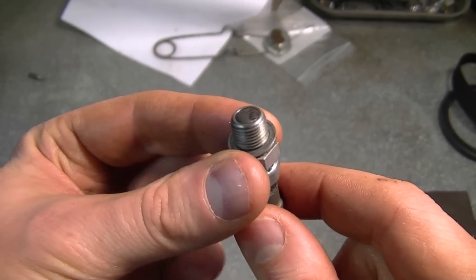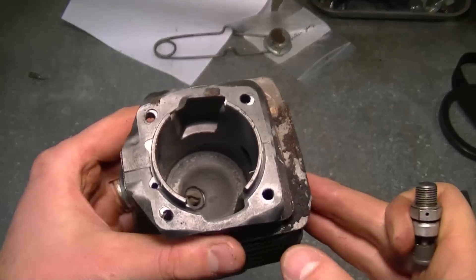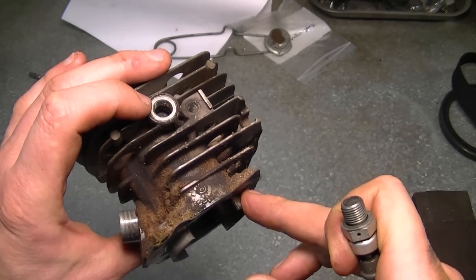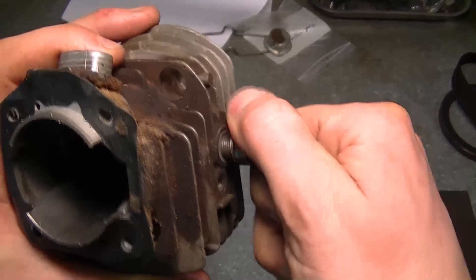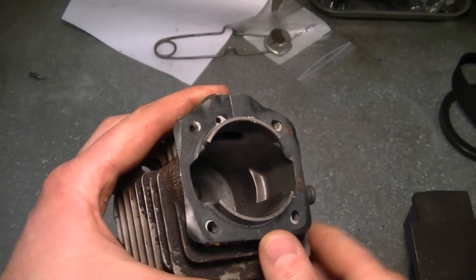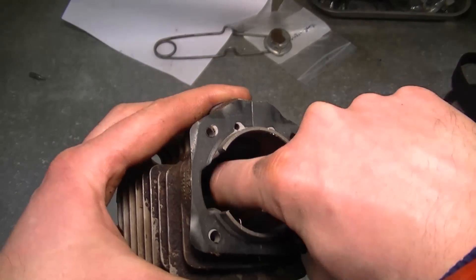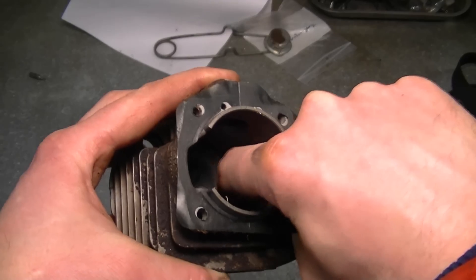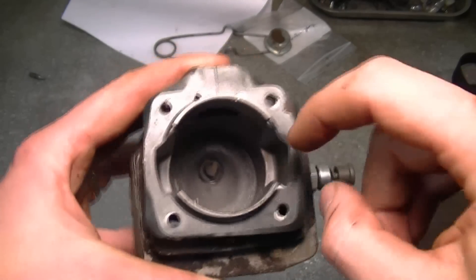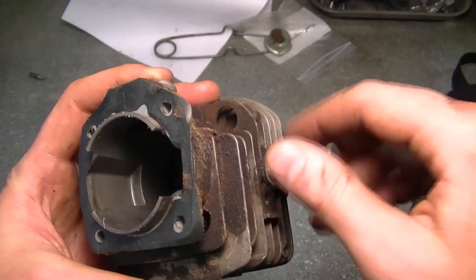Now remember that not every chainsaw has a decompression valve like this. Here's the exact same cylinder — another cylinder I had here for that 55 Husqvarna. This is where the decompression valve is screwed on the head. And you'll notice inside the cylinder there's a tiny hole down here, about one eighth inch in diameter, right here.